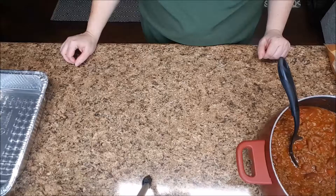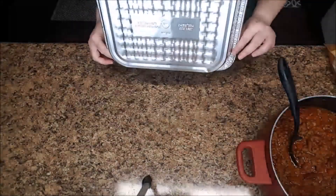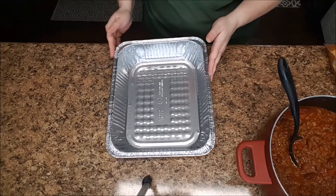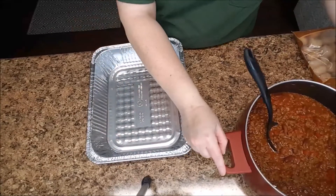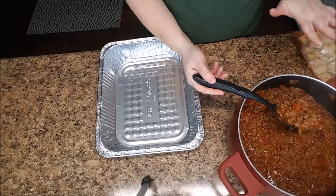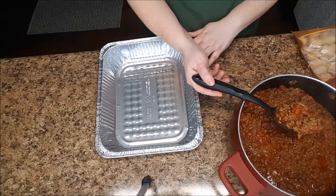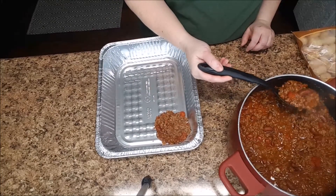Okay, I have my chili made, so now let's move on to our next step. For convenience and ease of cleanup, I'm going to be using one of these metal pans, but any large casserole dish should work fine. I'm going to put a layer of the chili into the bottom of the pan. As I scoop this out, I'm going to try to drain off a little bit of the excess juice and soup, because I don't want this to be too soupy in the pan.